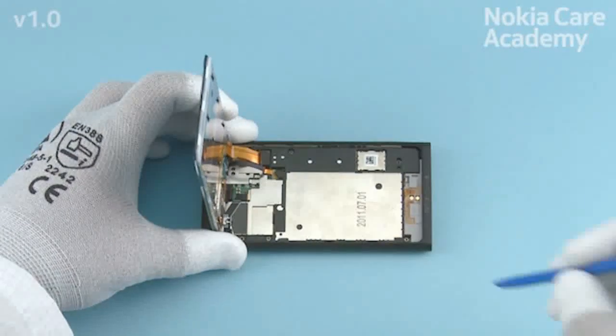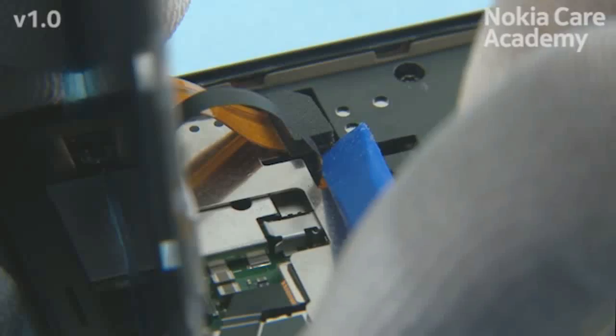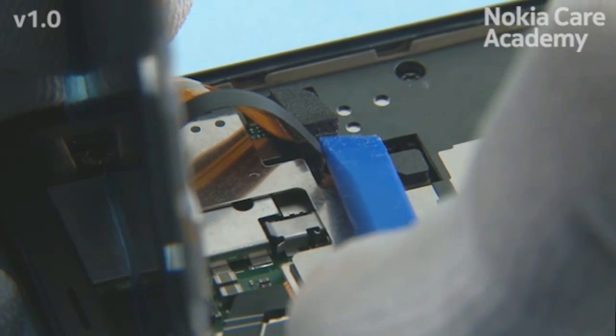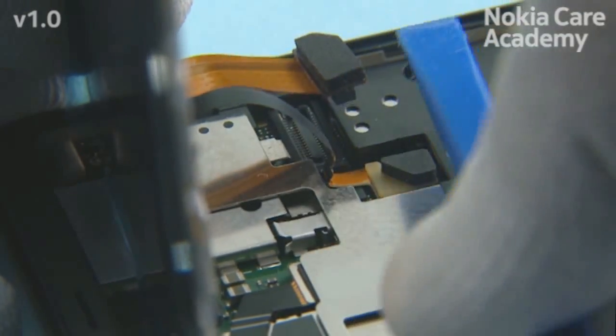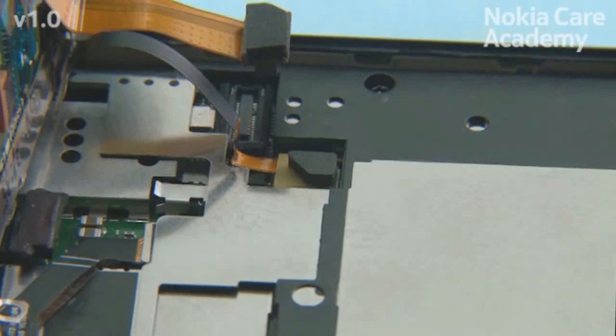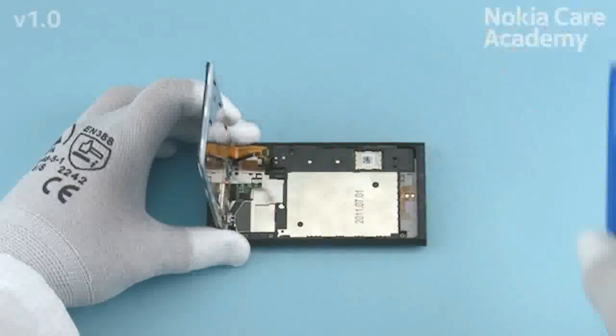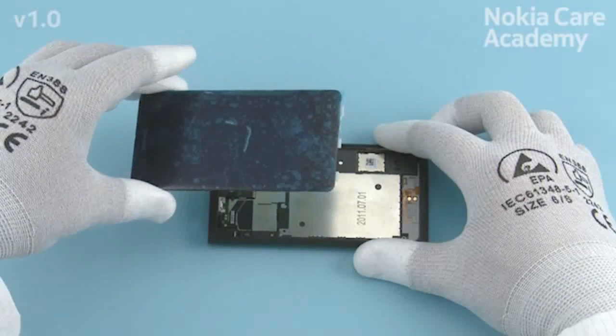While turning the window frame, be careful not to damage the two shown flexes. Use the SS-93 to open the display connector. While opening the connectors, be careful not to damage the nearby components. Use the sharp end of the SS-93 to open the proximity connector. The window frame can now be separated.